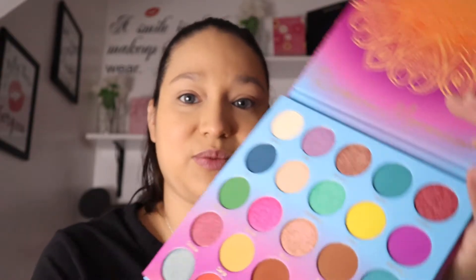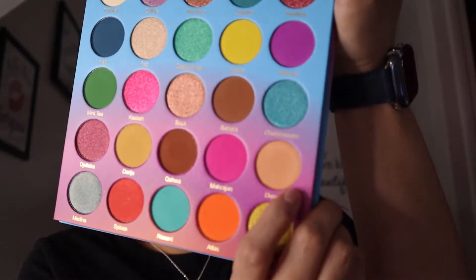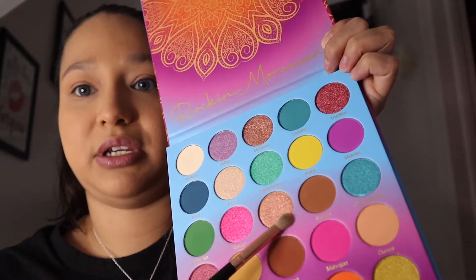I'm going to start off with Dunes, which is a light brown color. I'm using a brush and just putting it on my crease. Next I think I'm going with Sahara — this one right here — in the same spot.